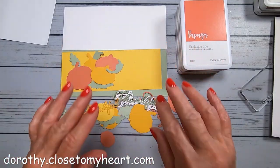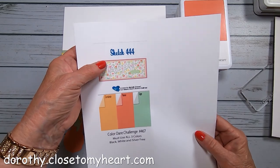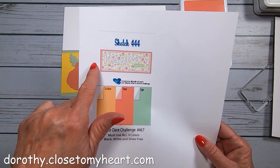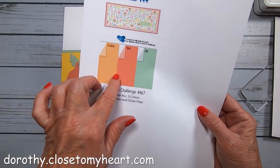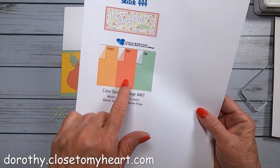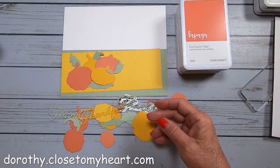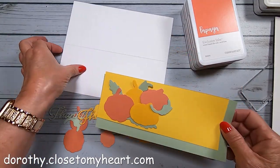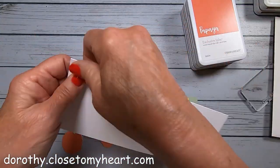Hi, this is Dorothy with Thought Scrapbooking, and I am going to do two card challenges: a color challenge and the Atlantic Heart Sketch 444 slimline card challenge. The colors I'm using are Sundance, Sage, and Papaya — from the Color My Heart Color Dare challenge.